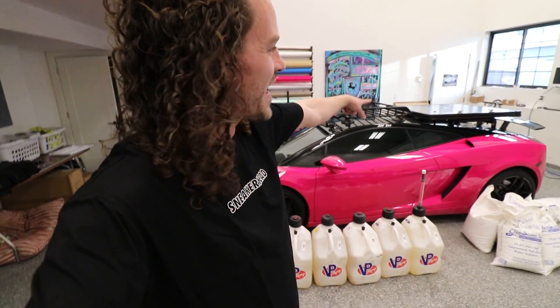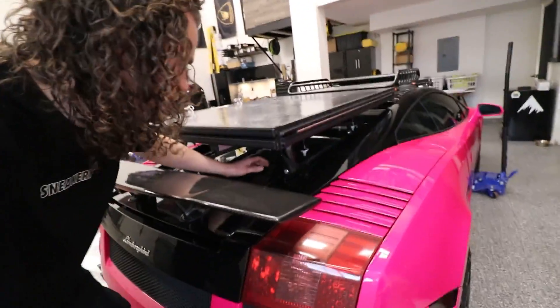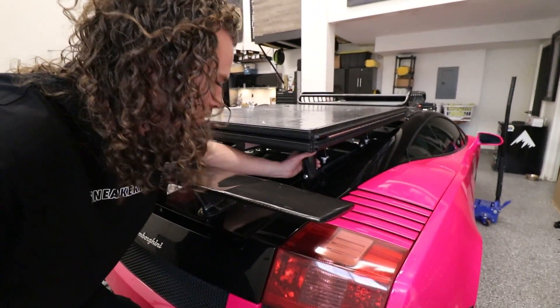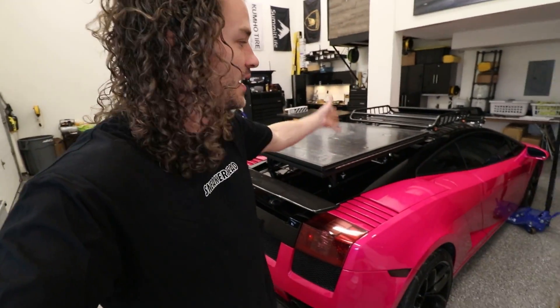If you have not seen that, definitely pause this one right now and go watch it. This is my 2006 Camperghini. In the last video we added the rooftop tent to the back, and Faith and I could not be more excited. Now we haven't taken it camping yet, but I am planning that very soon. We added the rooftop tent to the Camperghini with a rear subframe mounted bracket that holds the platform, and I mentioned in that video that I have so many more ideas for this Camperghini — things to make it way more of a Camperghini.